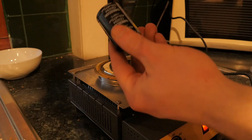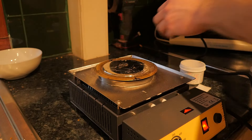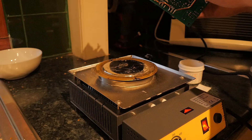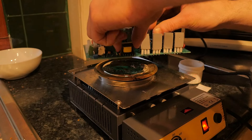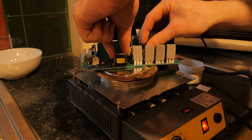There we go - nice and easy. A nice big 400 volt, 470 microfarad capacitor. Now what will we target next? Probably this little flyback transformer here, so let's see how that goes.